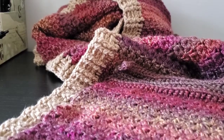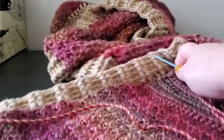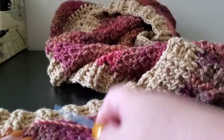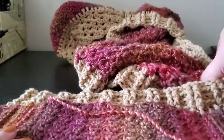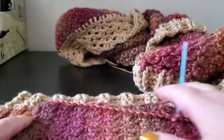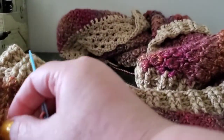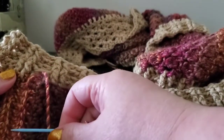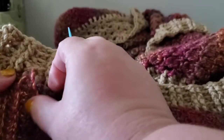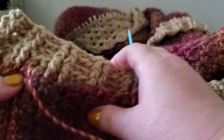Welcome back. This episode is the grand finale — we're going to do some finishing up. I want you to turn your pocket and start on either one of them. Hopefully you've saved yourself a long tail when you started your bottom section. What we're going to do here is whip stitch this up and it goes really fast.